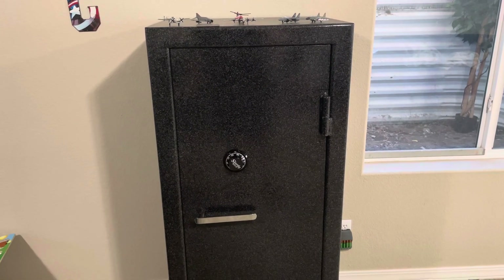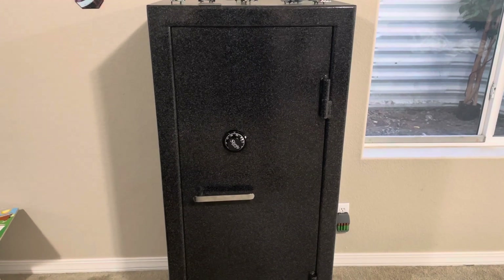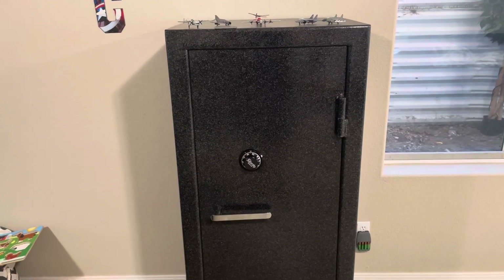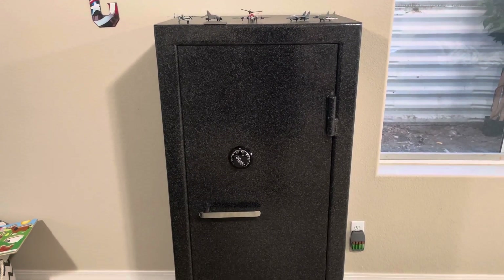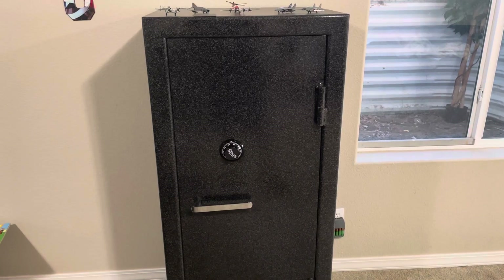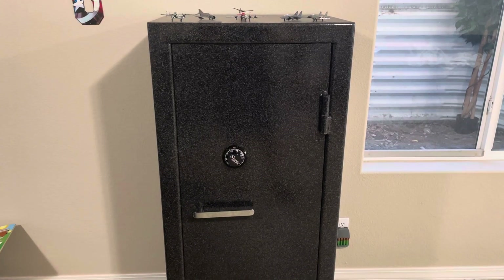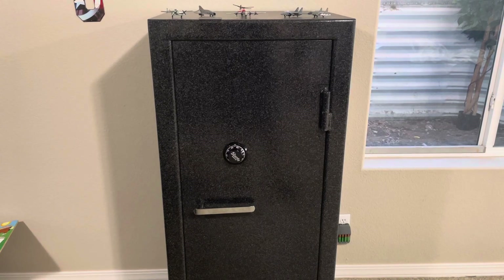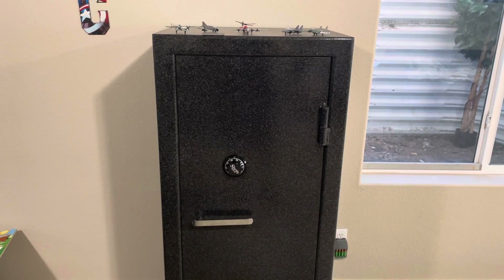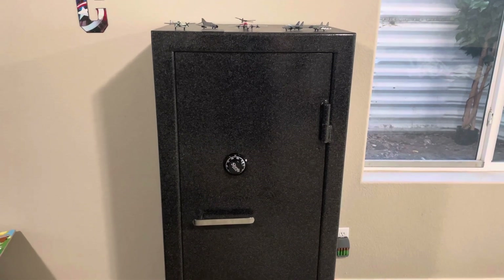I found that to be a necessity for this particular safe in my scenario. The shipping weight on this safe is just below 1,100 pounds and I had 16 steps to move it down to get it into my basement. Now if you're just moving it from your garage into an office or a bedroom, it's probably more effort than it's worth to remove the door, but coming downstairs any weight that I could shed was a must. It is pretty difficult to get it back on — I had to use a floor jack. Even with two guys we weren't able to get it lifted and aligned, so we threw the floor jack under there and that helped out tremendously.